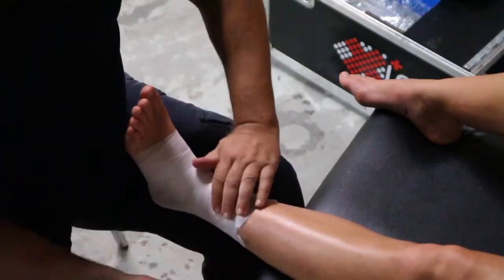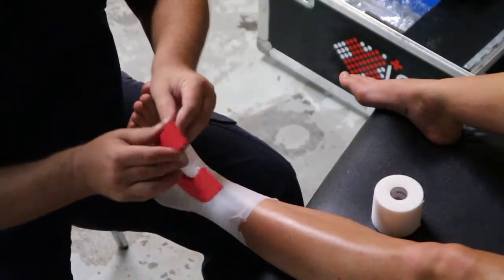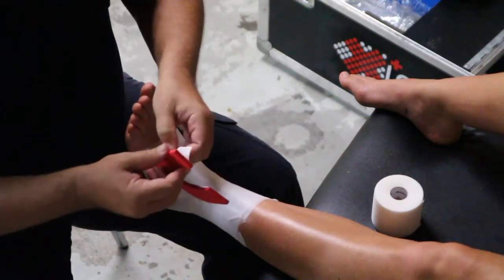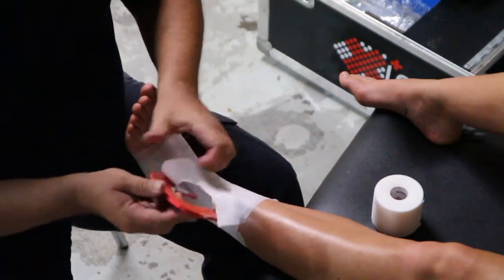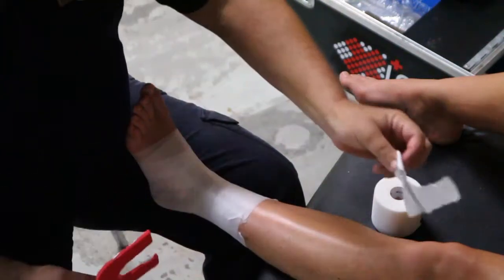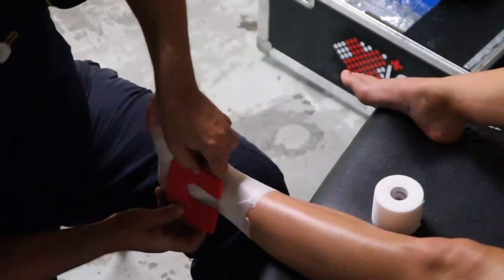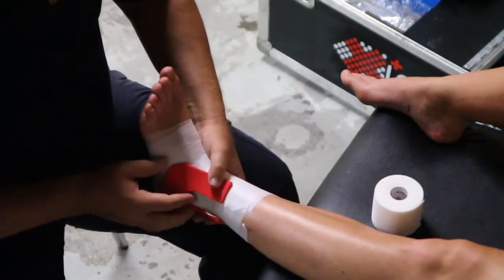Then we take the pad that we cut previously, remove the adhesive backing, and stick that around the lateral malleolus, placing it carefully. That sits in the gutter — basically the gutter where it swells a lot. You'll find lots of swelling in that gutter.